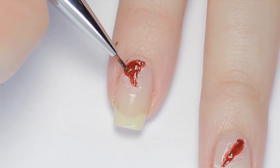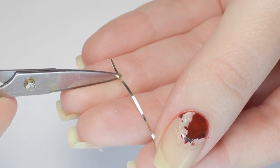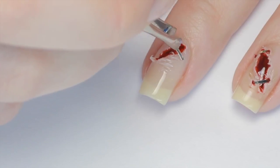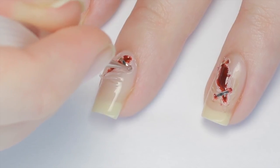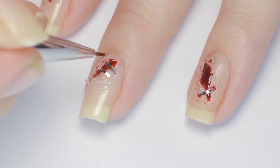To make this design even gorier, I'll be using striping tape to make it look like I tried to staple my nails shut. Cut off small pieces of metallic striping tape and stick them over the cuts, then use the end of a dotting tool to push the ends into the polish. Then I went back in with the red polishes again to add some blood around the staples.